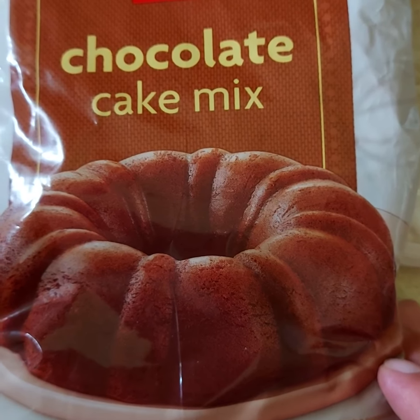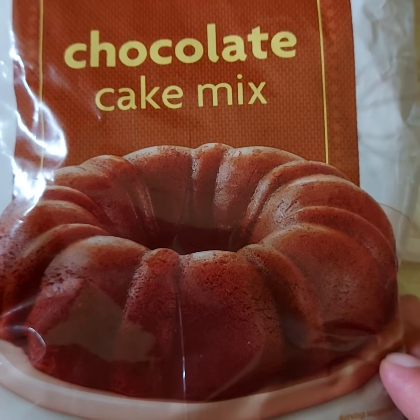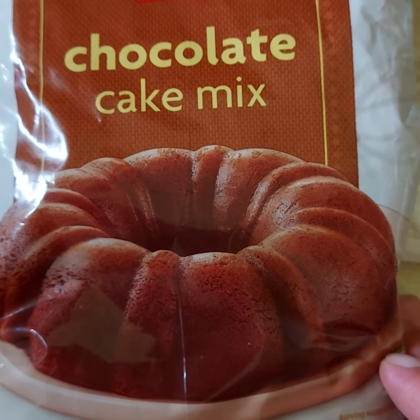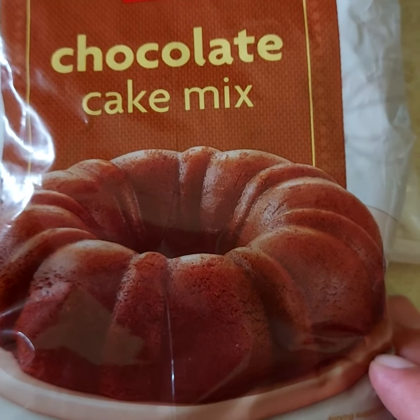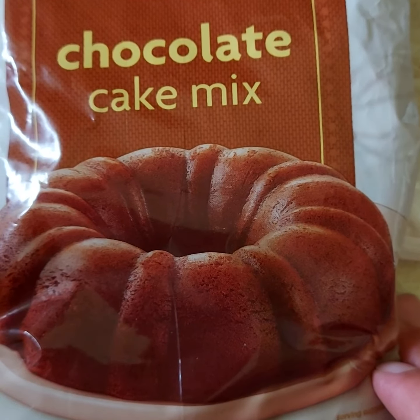Test it with a knife or a skewer to see if it's ready. If it needs to go back into the microwave oven for some extra time after three minutes, adjust accordingly. You'll know when your cake is ready when you put a skewer or knife in and it comes out clean. Always remember: don't use egg when baking a cake in the microwave oven.